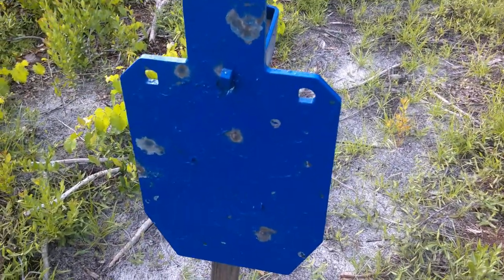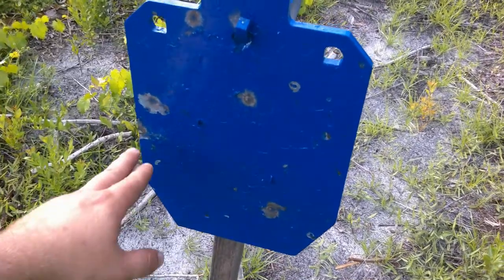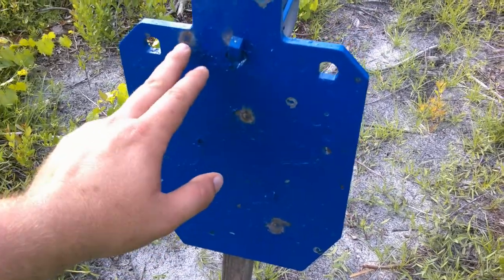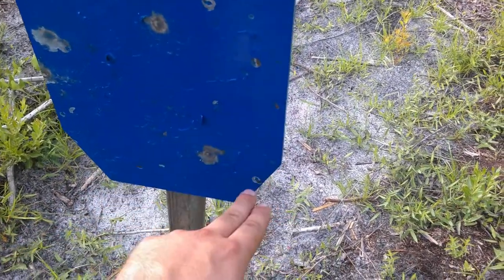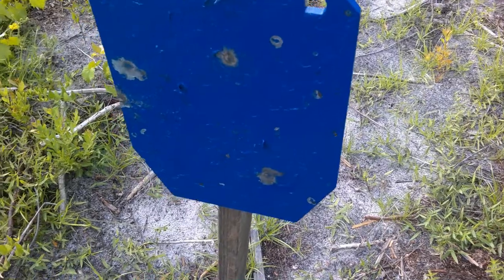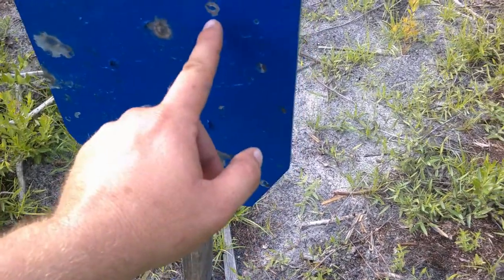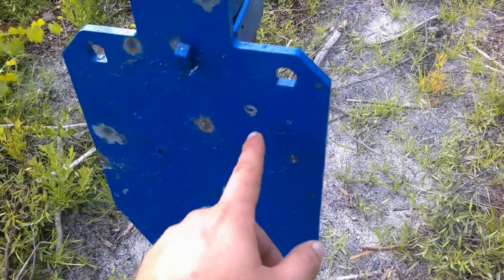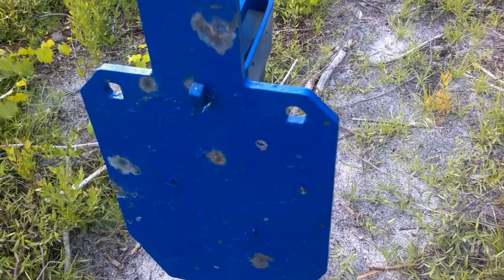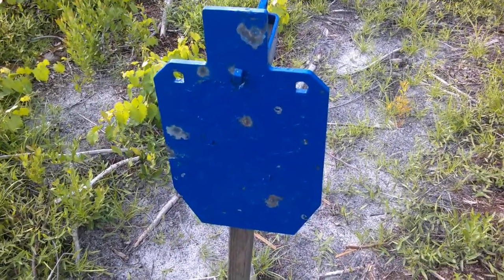This is the skeet choke, double-ought buck. Looks like we got one, two, three, four, five, six pellets. These I think are just flakes of paint coming off — I don't think those are strikes. We're going to flip it and try the regular choke.